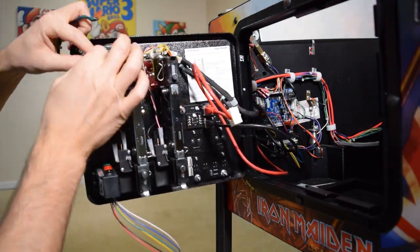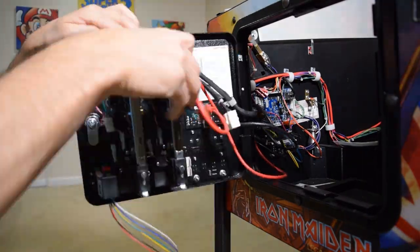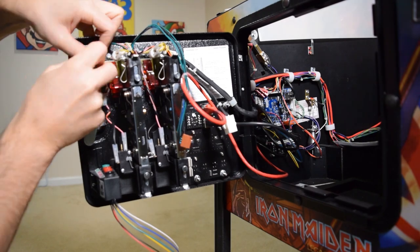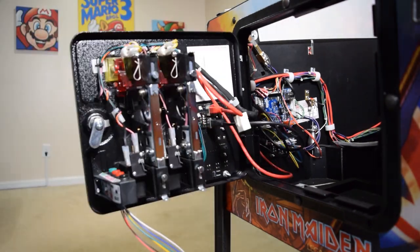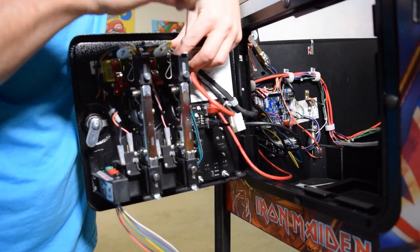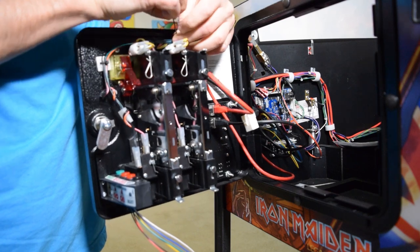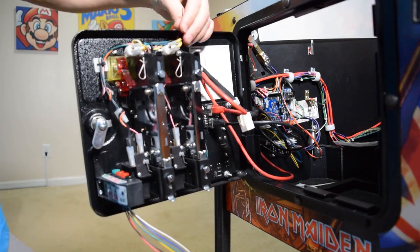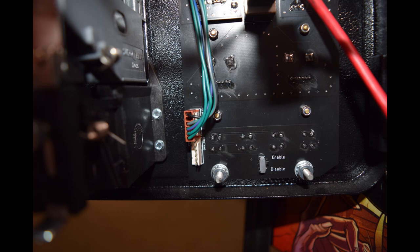You want to remove enough zip ties to feed the stock connector up and over the coin door mech and down to the Pinwolfer CDU panel. Here you can see the stock connector will now reach the CDU panel. Plug the stock connector into the CDU panel as seen here. Use the supplied zip ties and replace the ones you cut off. Here is how the stock connector should look when attached to the CDU panel.